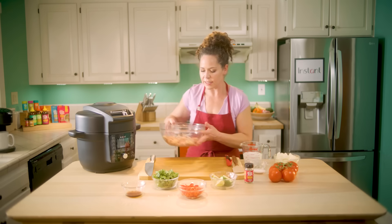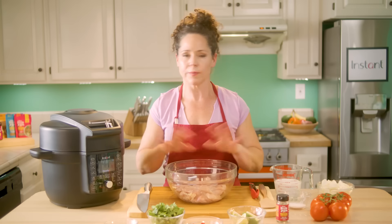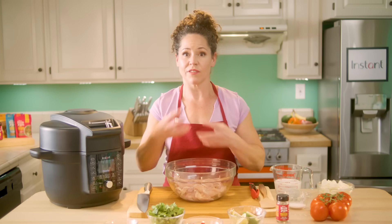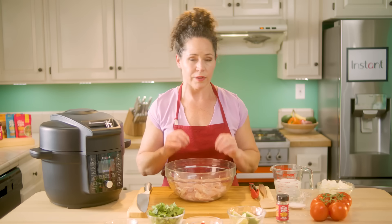I have some chicken thighs that have been cut into bite-sized strips. I love chicken thighs — it's the best part of the chicken. You can definitely use chicken breasts if you like, but the chicken thighs just have a little bit more richness, a little bit more fat, and when you're cooking them in the soup it's going to be super nice and tender.